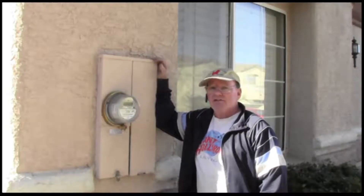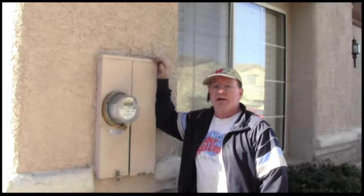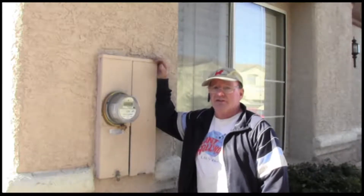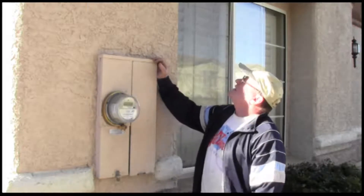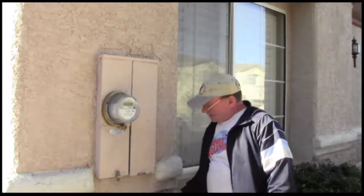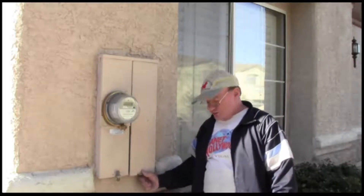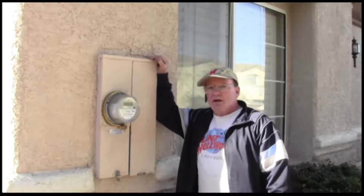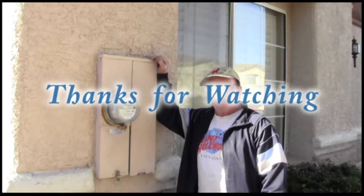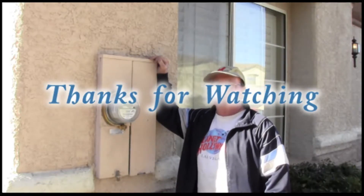That concludes this episode on how to do an attic run using Romex and then converting to THHN all the way through, coming down a chase and then getting into the panel using a cable box as an access, and doing your connections — quite different than a conduit install. I really hope you learned something. Thanks for watching and have a great day.